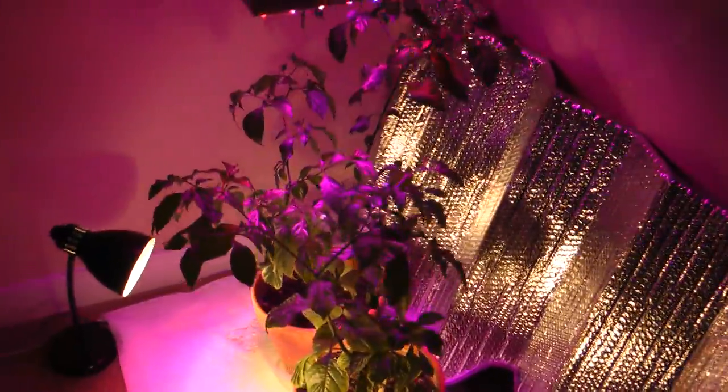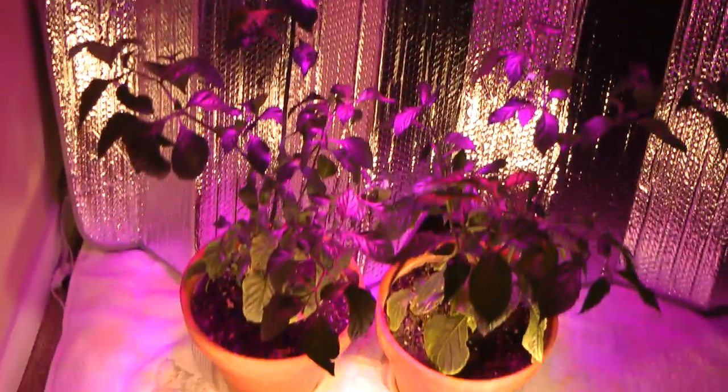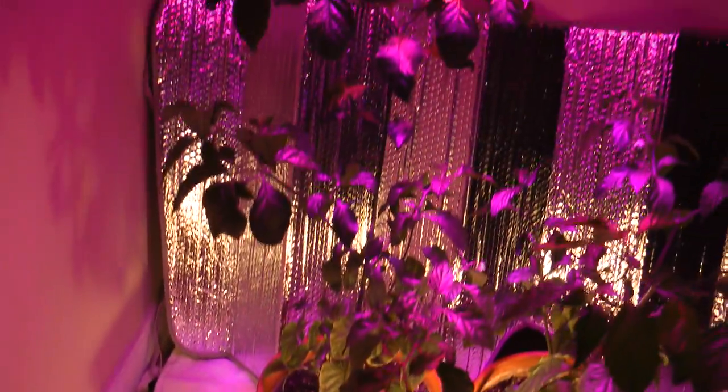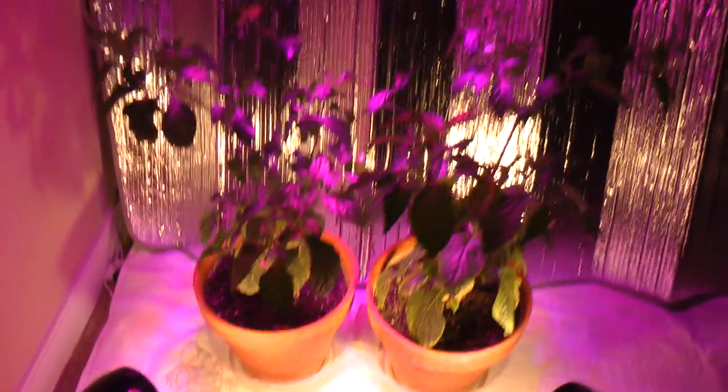The only problem is all my flowers keep falling off. I'm thinking maybe that's because of the potting soil — this is that Miracle-Gro stuff — and I think maybe it's got a little bit too much nitrogen. But we'll see.